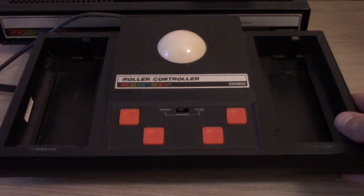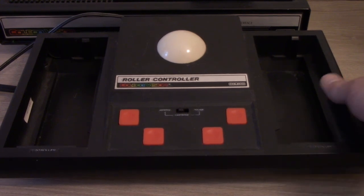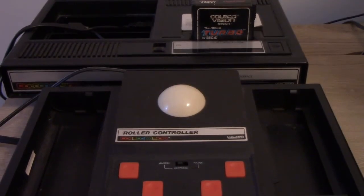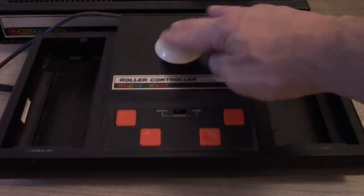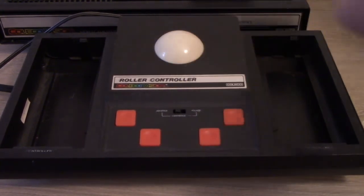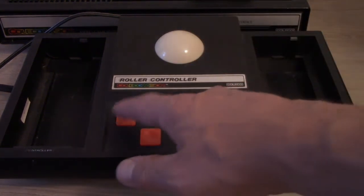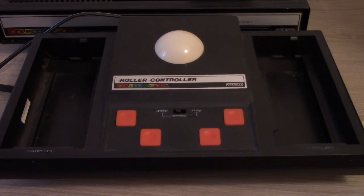This is the roller controller, or trackball controller, for the ColecoVision. As you can see, it's pretty big — roughly the same size as the ColecoVision itself. You've got your roller controller, which doesn't work quite as well as it did in the arcade, but it's not too bad. And you've got four fire buttons. That's pretty much what the expansion modules look like, so let's take a look at some of the games.